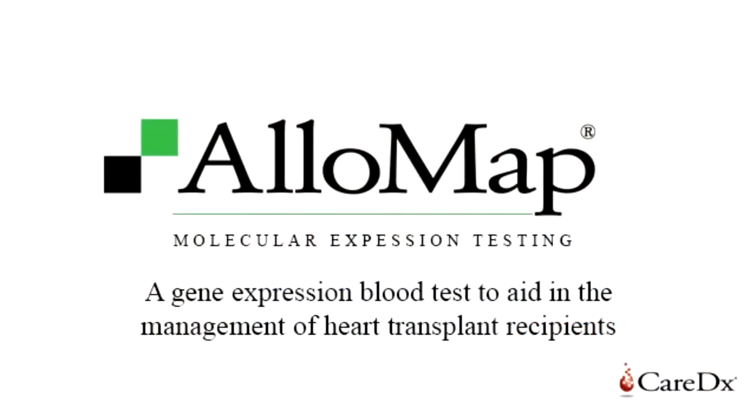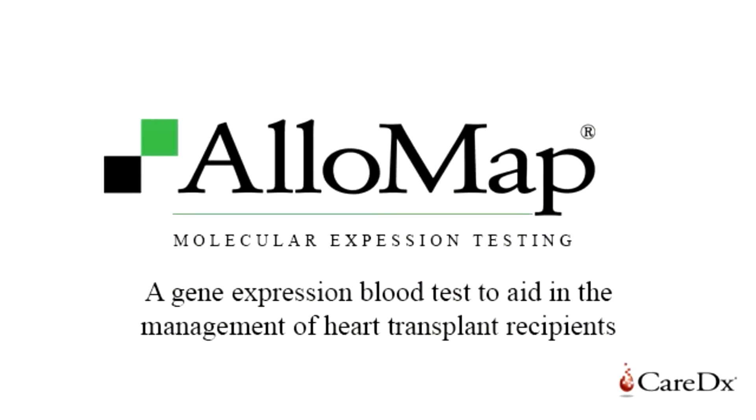If you're not familiar with the AlloMap test, it's basically a test that was put out by a company known as CareDX, and it is a test that can potentially one day replace altogether the typical biopsies that you might receive as a heart transplant patient.